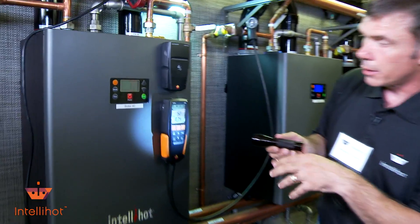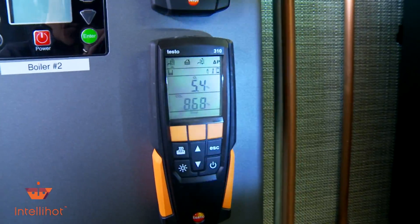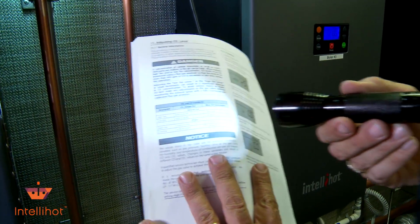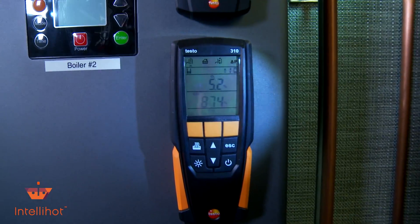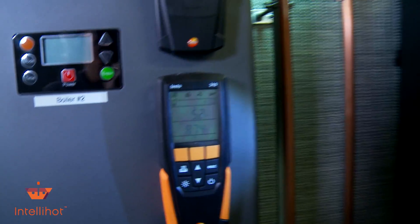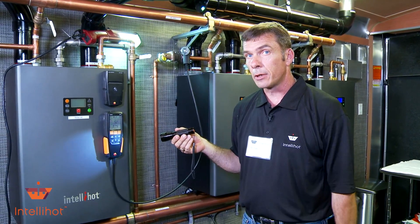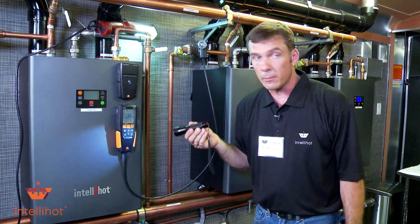Let's see where we are — we're starting to move around here and getting it regulated. Remember, we want 8.6 to 8.9 — we're right in there. So as far as setting up the combustion on this unit, this one is completed. We just put a brand new gas valve out of the box in this unit and I didn't even have to adjust it, so you don't always have to adjust them. Just remember to check them.